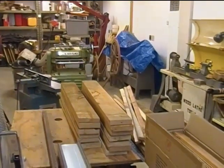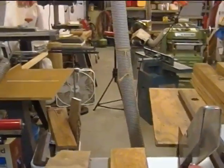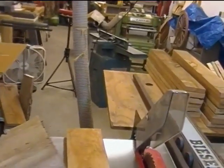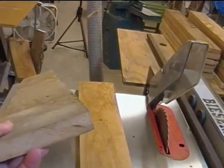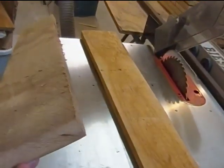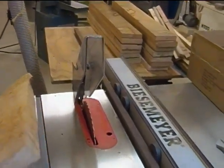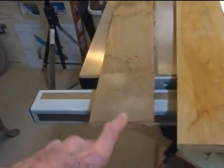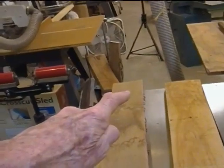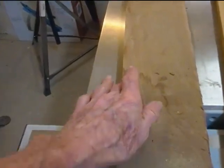Since they're three feet long and crooked — many of them are kind of crooked, this one not so much but a little bit — I thought if I had a fence that was long enough so that I could have the front edge and the back edge up against the fence the whole way, then I should be able to saw the other edge off and make a nice straight line.